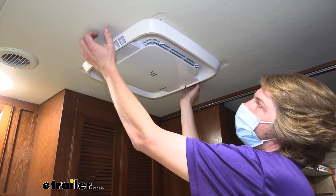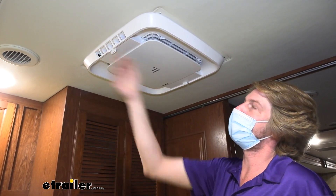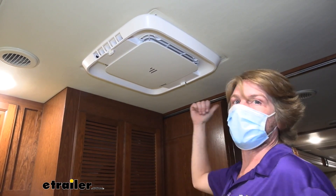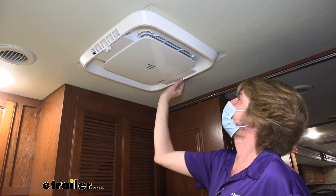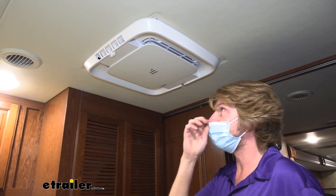This system's going to have an output at both the front and the rear. You are going to be able to open and close these as necessary so you can direct the air how you need to, whether you're wanting to shoot it off towards the front or the back. Our bed's located right here so there's a good chance we would want this one open and maybe close this one off to help direct that air down towards the bed when we're sleeping at night if it's hot out.